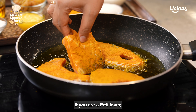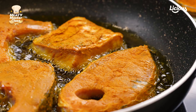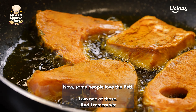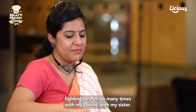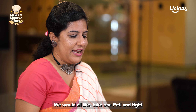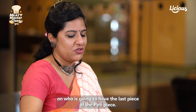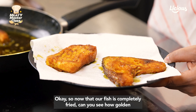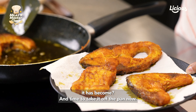If you are a peti lover, you can also fry the peti along with this. Some people love the peti — I am one of those. I remember fighting for peti so many times with my cousin and my sister. We would all take one piece and fight over who would get the last piece. Now that our fish is completely fried — can you see how golden it has become? — it's time to take it off the pan.